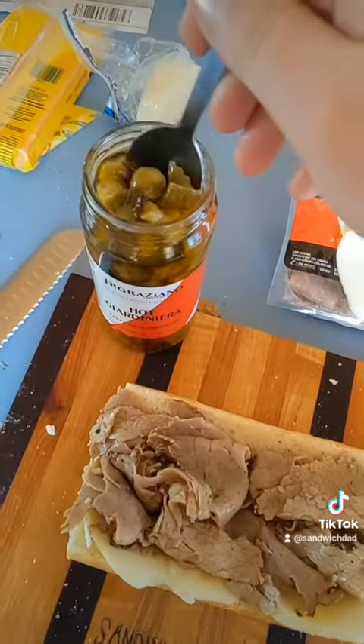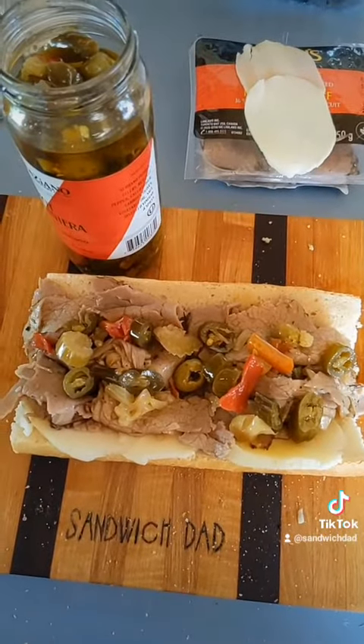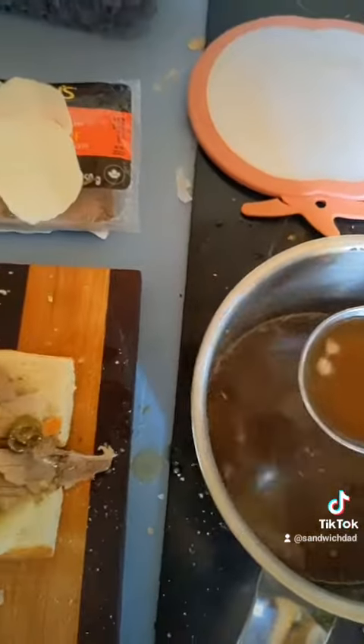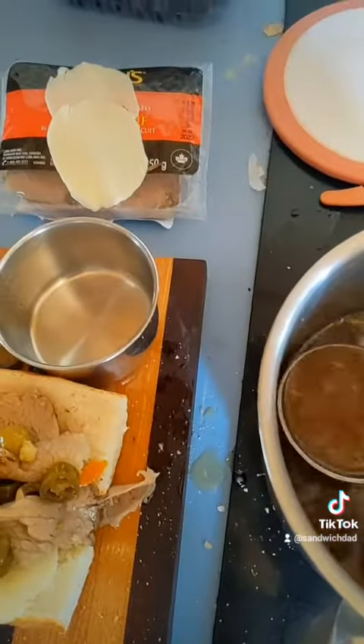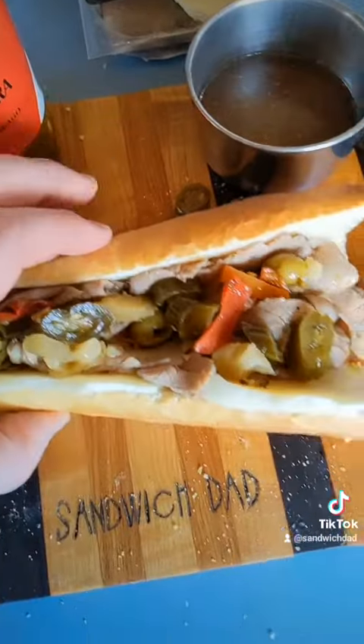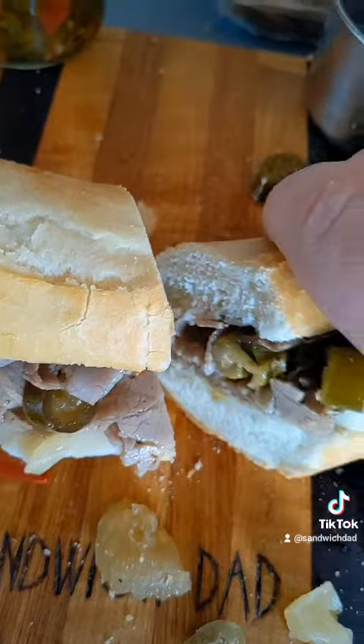Now that's looking good — the jardiniera goes on. We'll also ladle a bit of that gravy on there, and of course a little extra for dipping. We can close it up here and let's have a look.